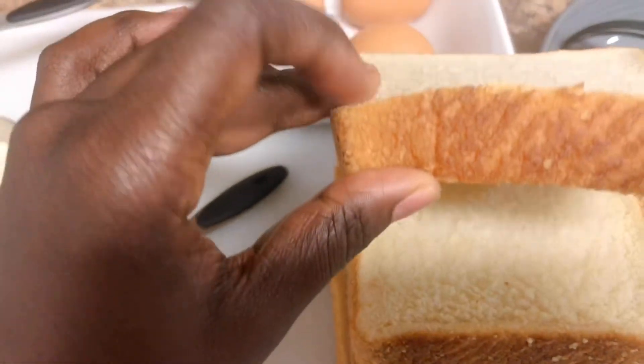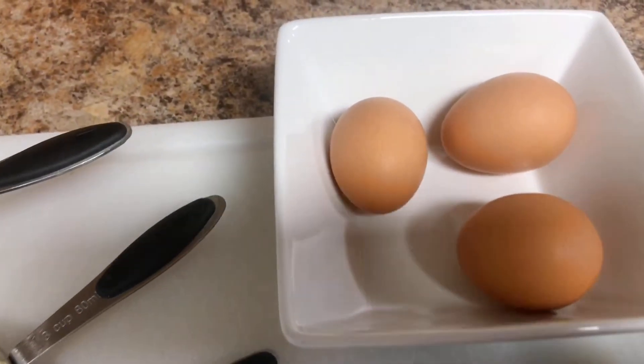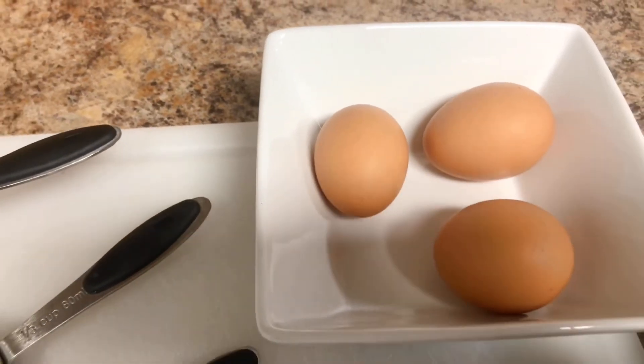A teaspoon of cinnamon, a pinch of salt, and I have my Texas slices of bread. You can use whichever type of bread you like — we'll go through that in a quick second. And I have about three eggs, so we are going to quickly get started.